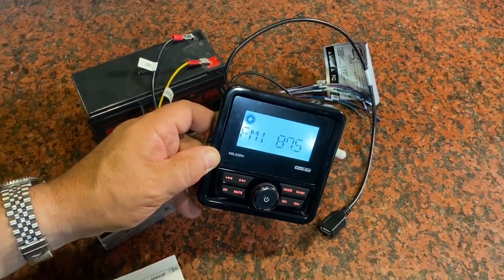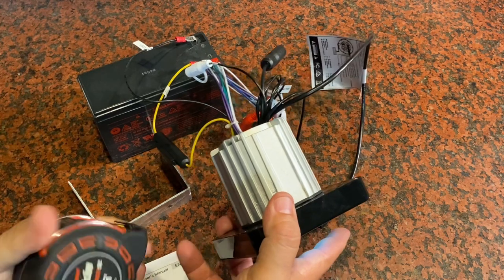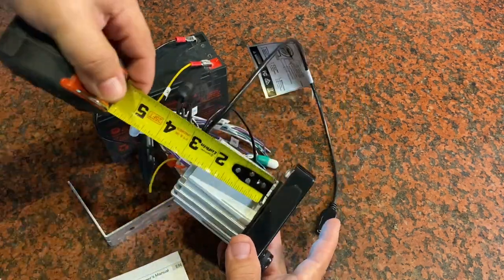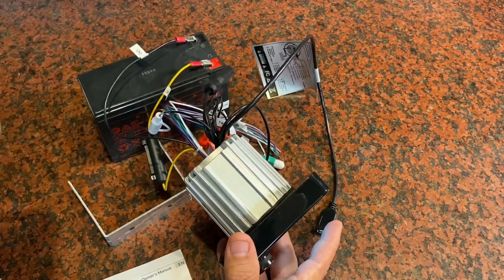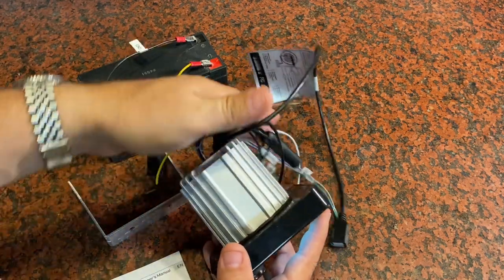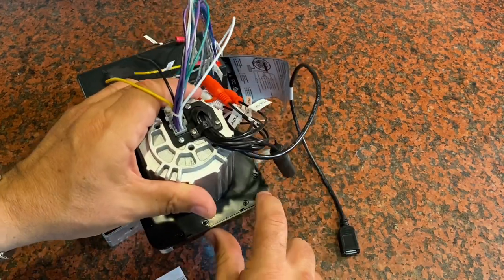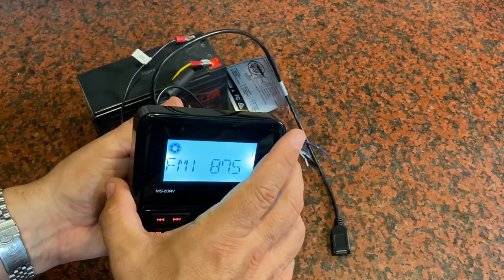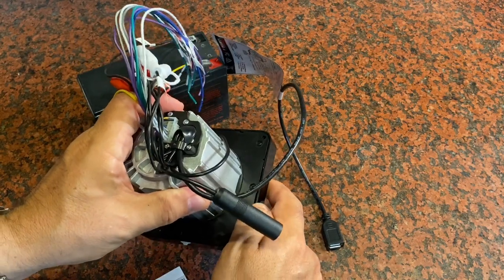In terms of installation, you're going to need about a three-inch hole in order to fit the receiver into your dash, and also only about three to three-and-a-half inches of depth behind the dash so that this can fit through and your cables can be moved to the side. You've got an ability to remove this bezel here. With the holes that are in the corners, you can attach this down firmly into place in your dash and then replace the bezel — it just pops off around the edges.